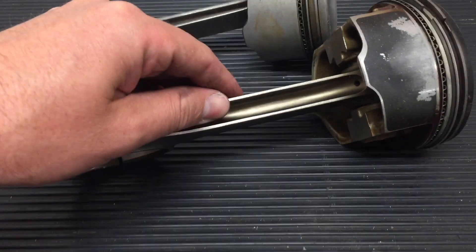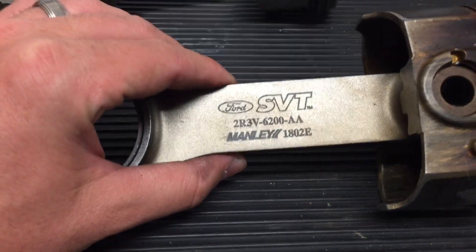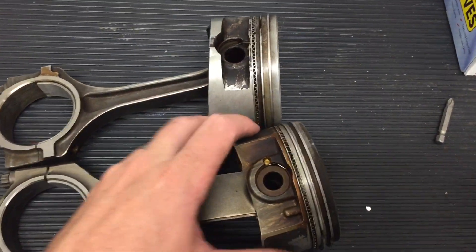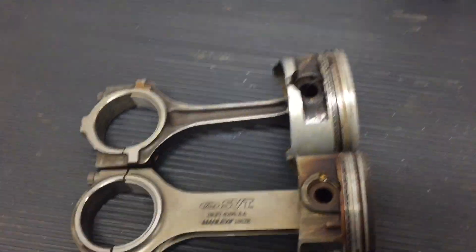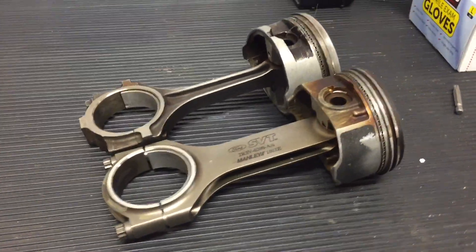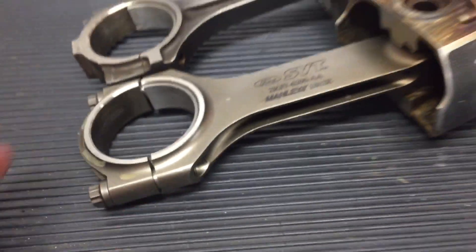That just shows the extreme conditions they put these engines under for testing, and these rods had absolutely no problem — which is no surprise when you see how many people completely beat the crap out of these Terminators and they hold up very well. Anyway, just some fun history as well with these. If you have any questions, let me know. Thanks for watching.